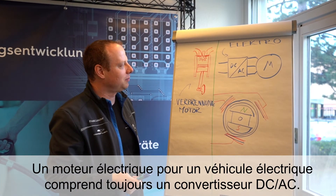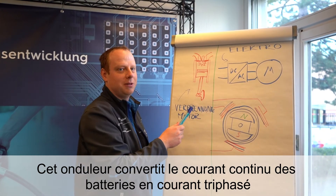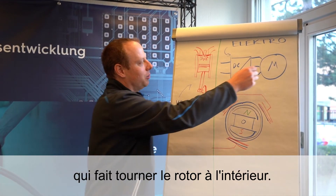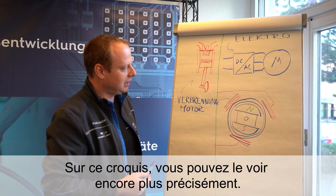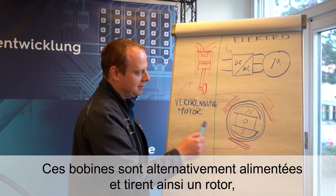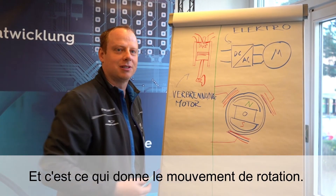The electric engine always has a DC/AC inverter, which converts the power from the battery to drive the electric motor. The three-phase current creates a rotating field, which causes a rotor inside to rotate. In principle, an electric motor has three coils for three phases. They are energized and bring a rotor — with either a magnet or another element reacting to this field — into rotational movement.